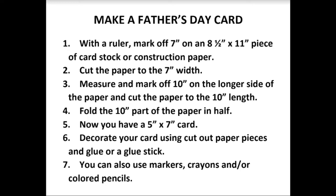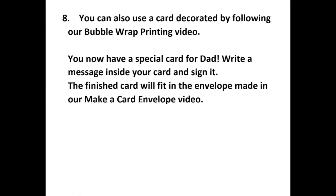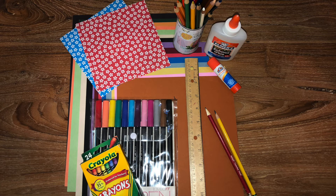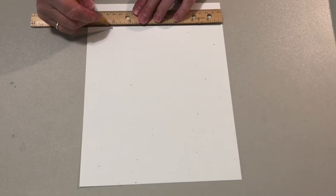Make a Father's Day card. I have paper, pencils, markers, a ruler, glue, crayons, and colored pencils.